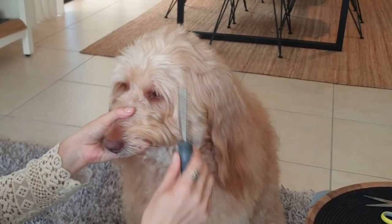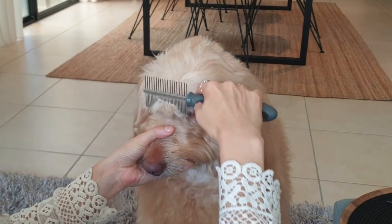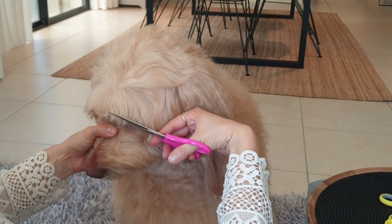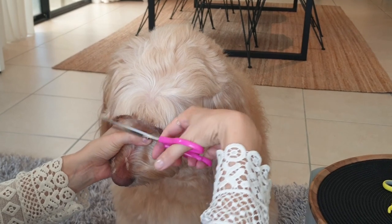The second part I cut is the hair just above the eyes — the fringe or bangs, if you like. I start off by sectioning off an even row of hair just above the eyes. I hold the top of the muzzle and use my regular scissors to cut around from the outer corner of one eye to the outer corner of the other eye.